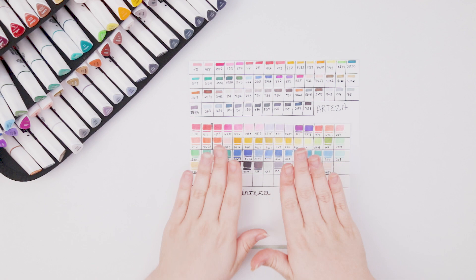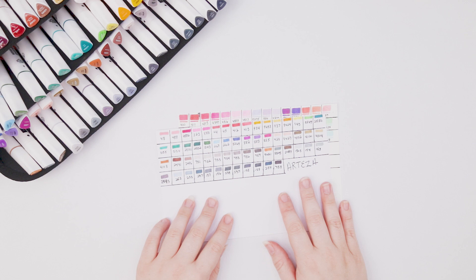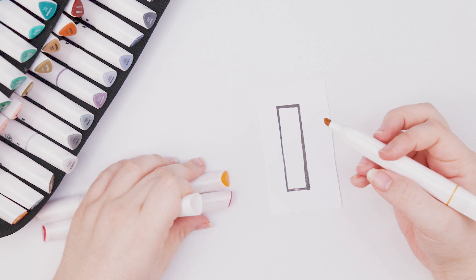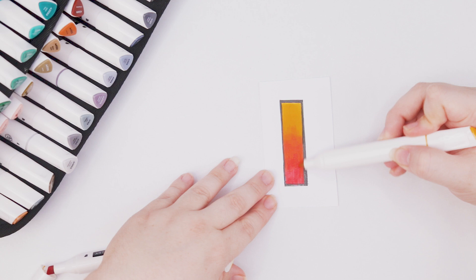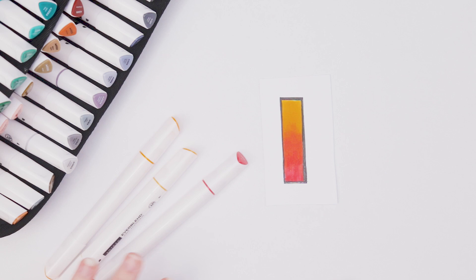I want to test out some blending really quick, then we'll get started on coloring. I got a scrap piece of paper and I'm going to use three colors — blending from a sunflower yellow into a true red using the chisel nib, since that's where most of the ink is. It is slightly harder to blend with chisel nib markers but not impossible. Pretty good blending abilities — you can still see some transitional lines but it's not super noticeable compared to some other brands.